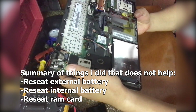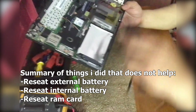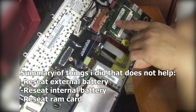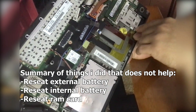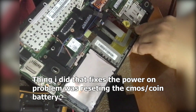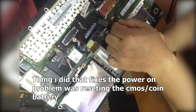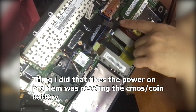Let me tell you the things that didn't work first: I removed the external battery, then the internal battery, and powered it on — didn't work. I reseated the RAM or DIMM — also didn't work. The main thing that fixed the power-on problem was resetting this coin battery — the yellow part. To reset it, just unplug the small cable, wait about 15 seconds, then plug it back again.